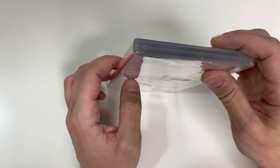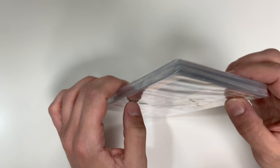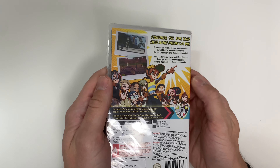We're going to get the bottom — Y-fold. We have the open side here and the top — Y-fold again. And on the back, it reads: Friends Till the End. Friendships will be tested as mysteries unfold in the new story from Kotaro Uchikoshi and Katsutaka...